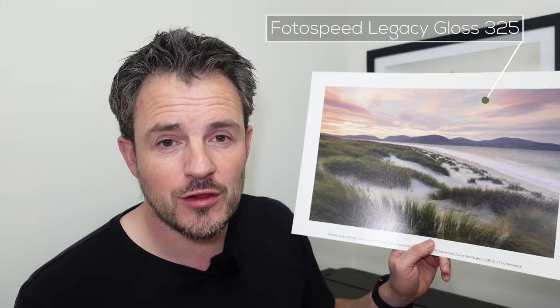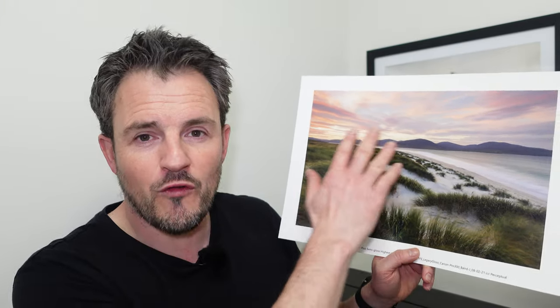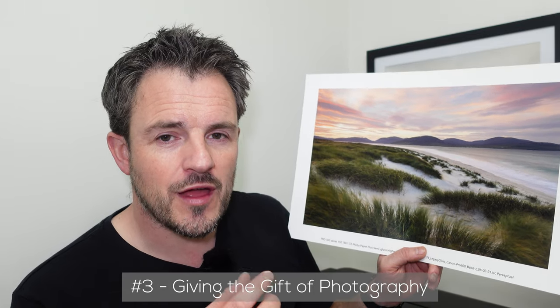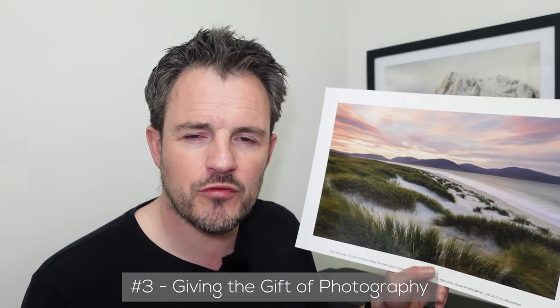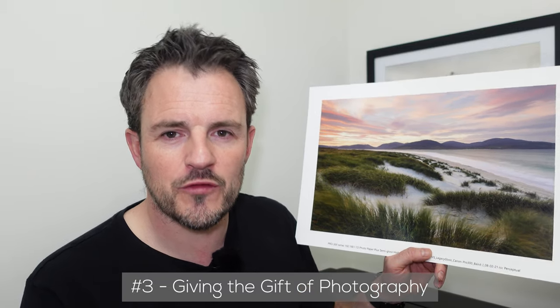Next up, a picture of Luskintyre Beach printed on Lexi Gloss 325 paper. The Canon Pro 300 has done a wonderful job rendering those colours — lovely detail in the shadows and soft pastel colours in the sky. Who wouldn't want to hang that on their wall? And that leads to my next reason: you can give the gift of photography. There's nothing more satisfying than knowing you planned a trip, captured a photograph, processed it, crafted a print, and gave it to someone who has it hanging on their wall.